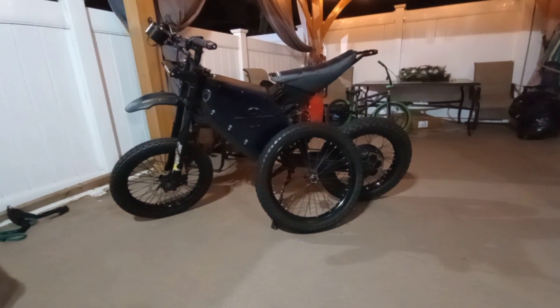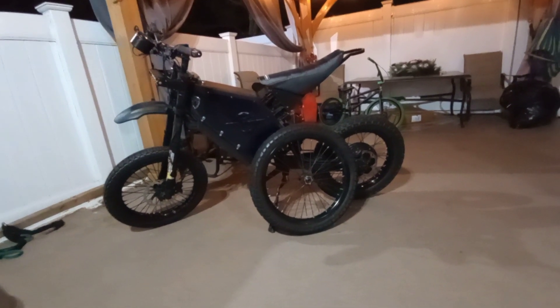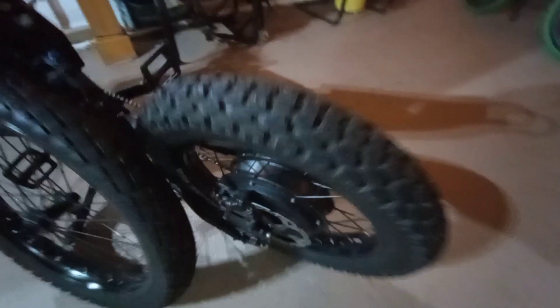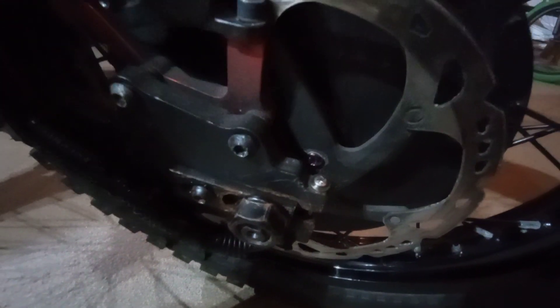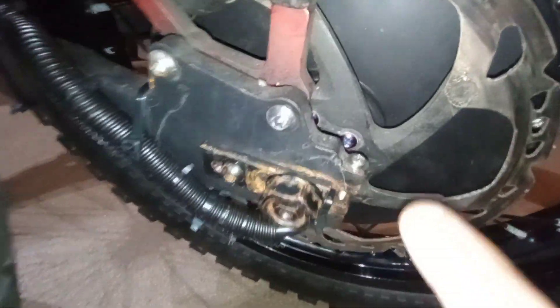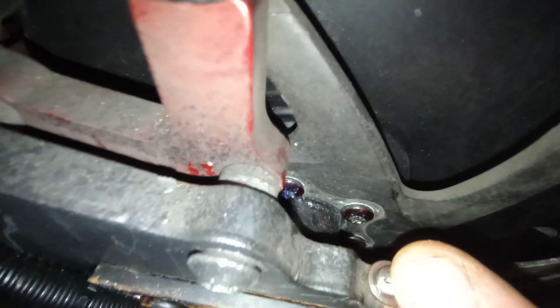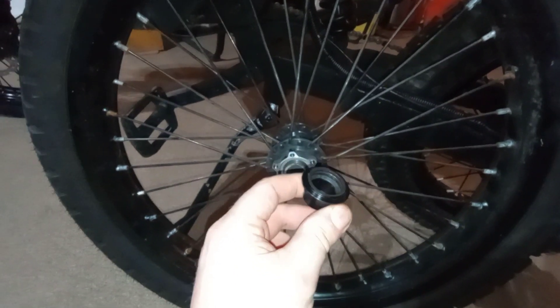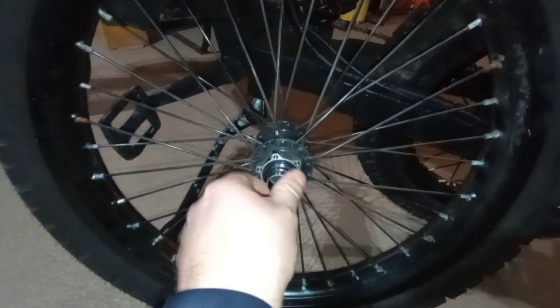Two hours later, we got everything done. We took out the strip nuts or screws - let me see what they put in. These guys are nice - new. Took the wheel out and I think the problem was these suckers, they were wobbly inside.